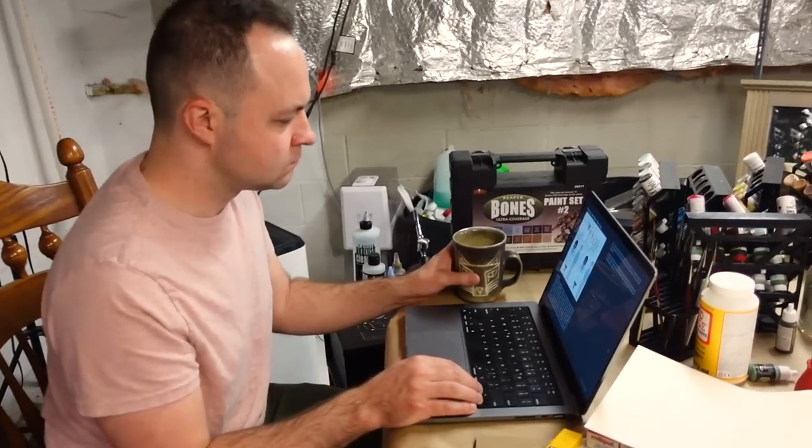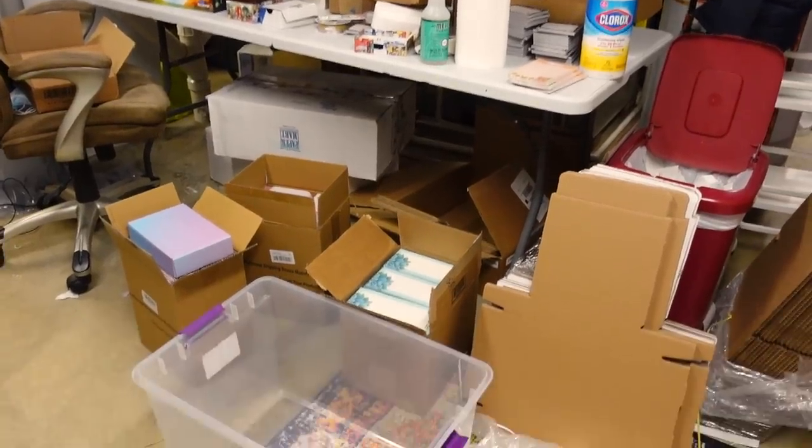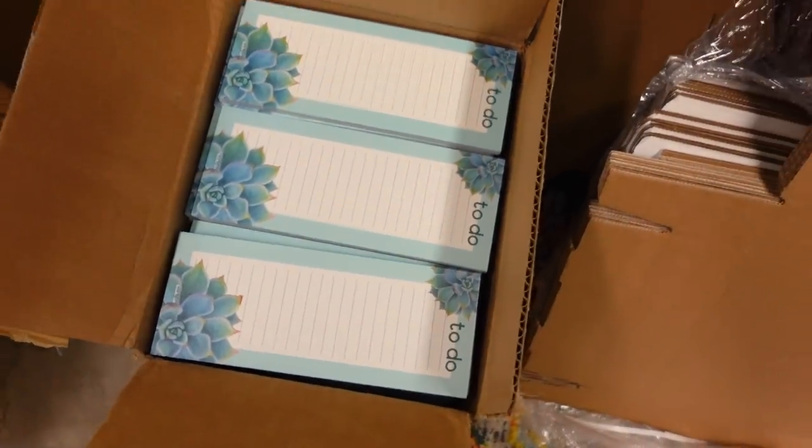Packing orders, hanging out with Dorf. I have a lot of stuff to go through because I have a lot of products to release.